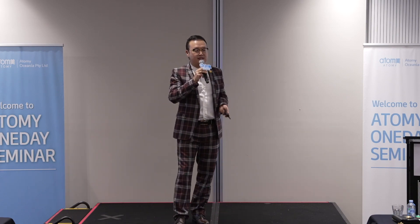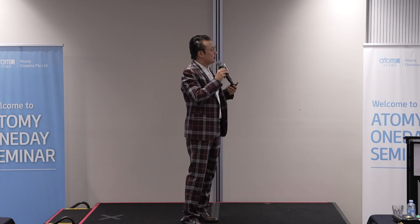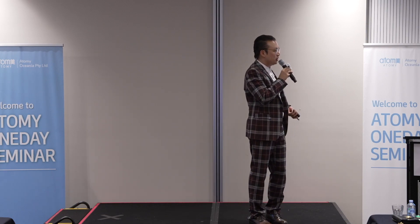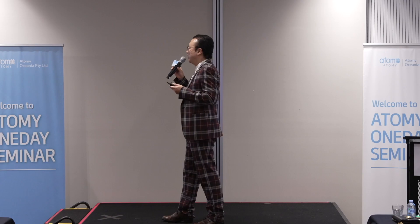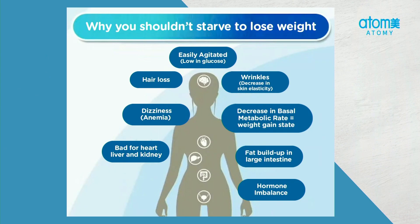This is actually a healthier alternative when it comes to weight loss. Just going back to why starving yourself is a bad idea: it makes you feel agitated, so when someone asks you a question you're more likely to say 'go away' or get angry. It promotes hair loss. And also it gives you wrinkles, because it decreases your skin elasticity. On top of that, it makes you dizzy, causes anemia, short and red blood cells, and it's bad for your heart, liver, and kidneys. That's terrible. And it also decreases BMR — basal metabolic rate — so it puts you on a gaining weight mode.